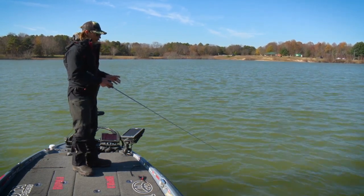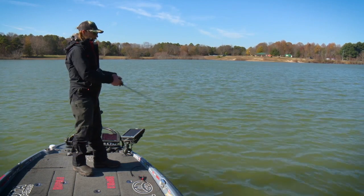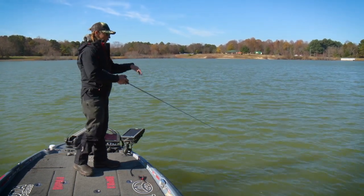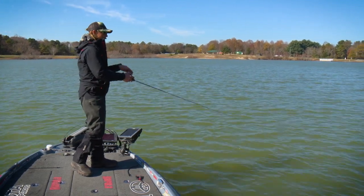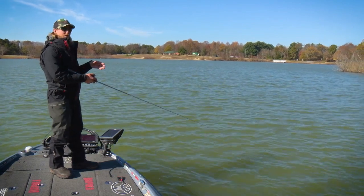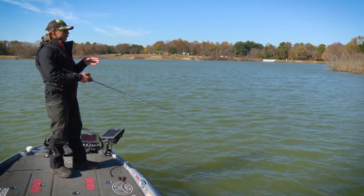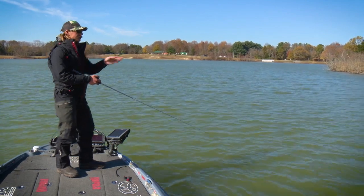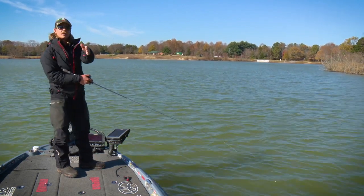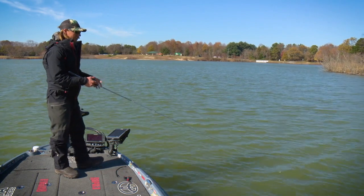You don't want to be tight on that bait — if I'm tight and I go to jerk it, that bait is just going to go straight forward. You want to keep a little bit of slack in your line so you're not actually hitting the bait until you're halfway through your jerk. That little bit of slack creates a more erratic action. With a tight line the bait just goes straight forward, but having that little bow in the line when you jerk makes the bait cut and dart. That slack is real important to getting the best action out of your jerkbait.